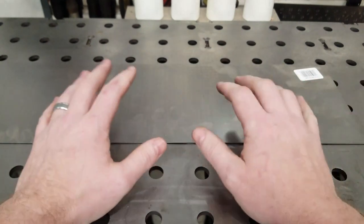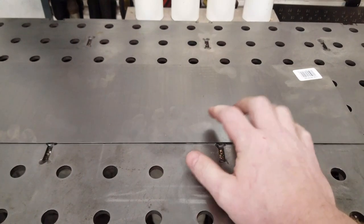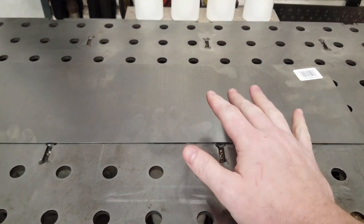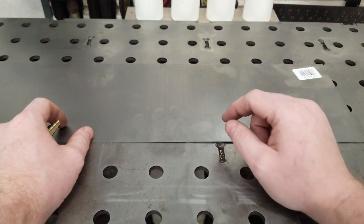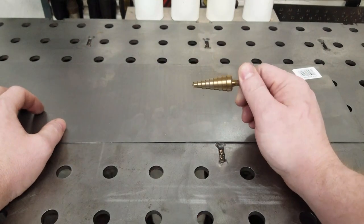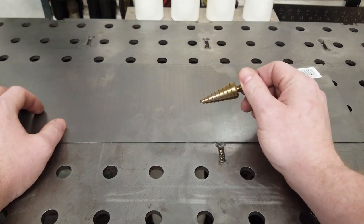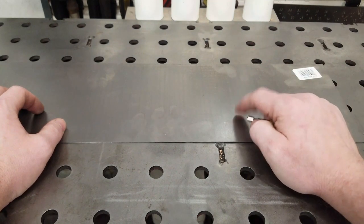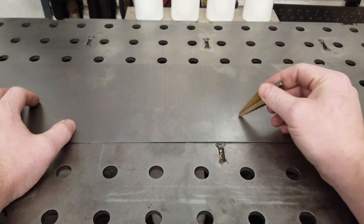Less talking — let me show you what we're actually going to be using and just how easy this is to do at home. The tools that you're going to need: of course you need a way to cut your gussets out — that's totally up to you, whatever you're into as far as metal cutting goes. In our case I'm probably going to use the bandsaw. Then we need a way to cut some holes. A lot of guys will use hole saws, which I have never had that great of luck with for popping a clean hole in thin material.